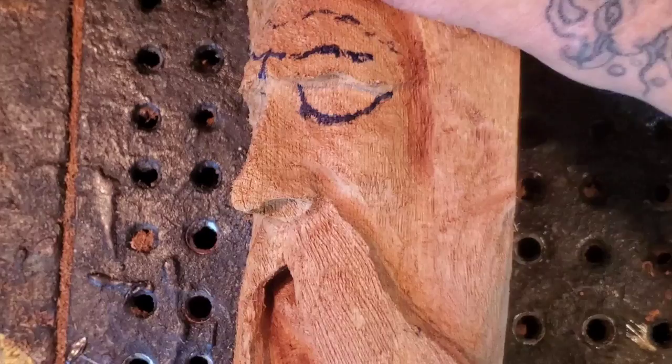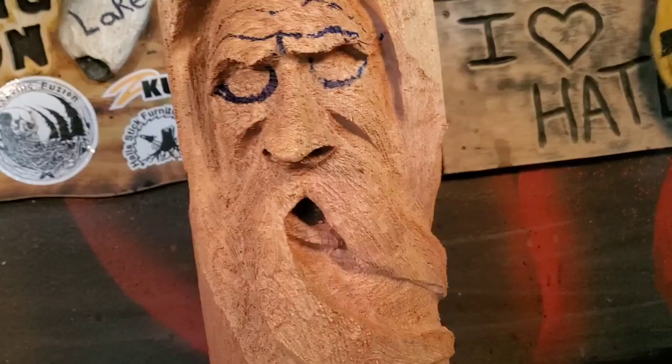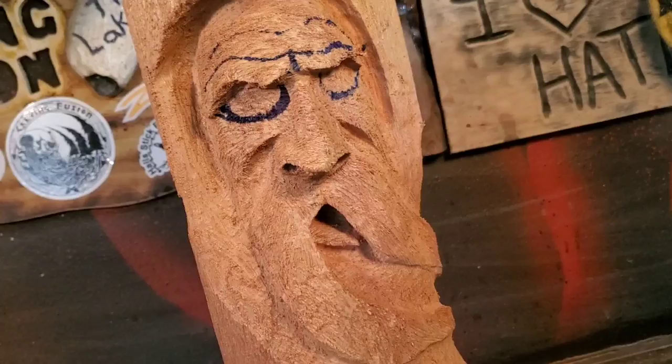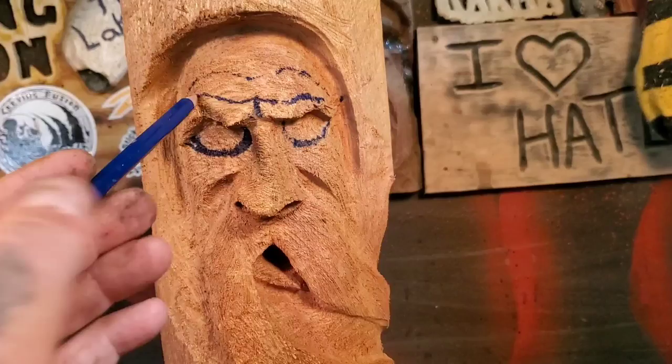Let's stop for a second and take a look at this piece. The nose is taking better shape — it's not so big anymore because I cut it all down inside to bring the nostrils out. Sorry if I went off camera a bit — it's kind of hard when you're zoomed in.